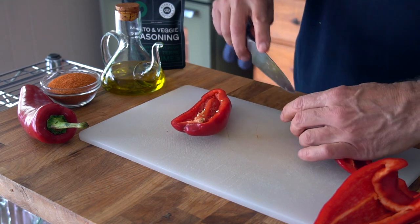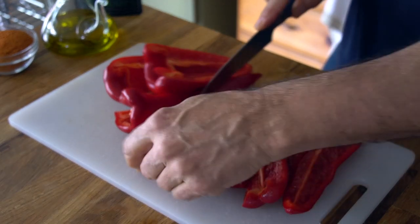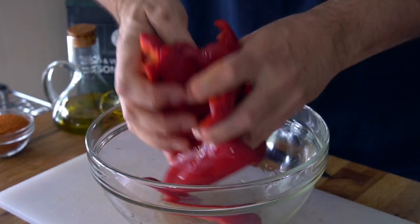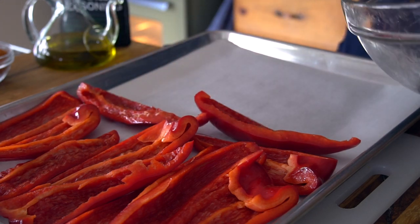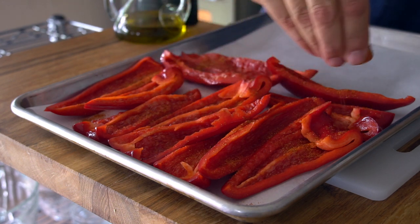Similar treatment for those red shepherd peppers — we cut them in half, remove the cap and seeds, then divide again so they're in quarters. They go into a bowl. Drizzle of olive oil, then to a second baking sheet lined with parchment. We're going to arrange them to one end, then sprinkle with the seasoning — be generous, about two teaspoons of seasoning per pound of veggies.